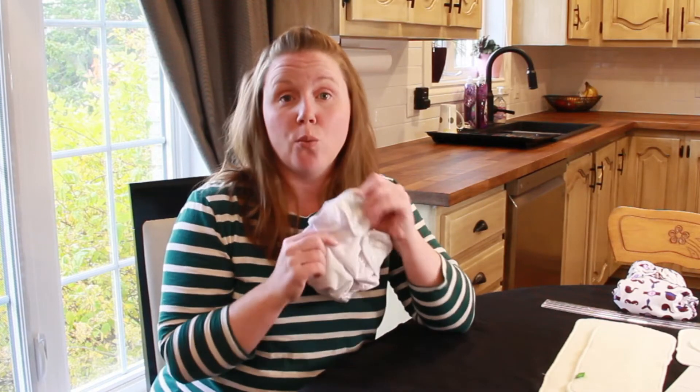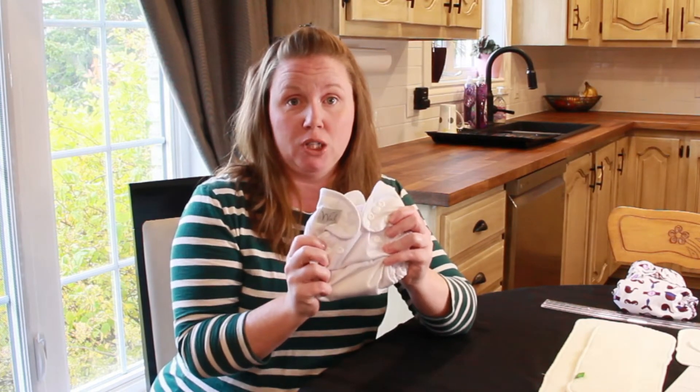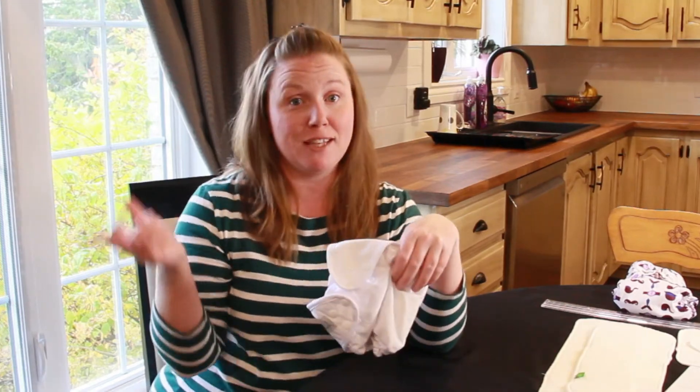This is a review of the Wink brand 8 to 35 pound bamboo organic all-in-one cloth diaper. I'm going to show you what it looks like, what hit me as soon as I opened up the fluff mail package, and we're also going to put it to the test. But first, the intro.